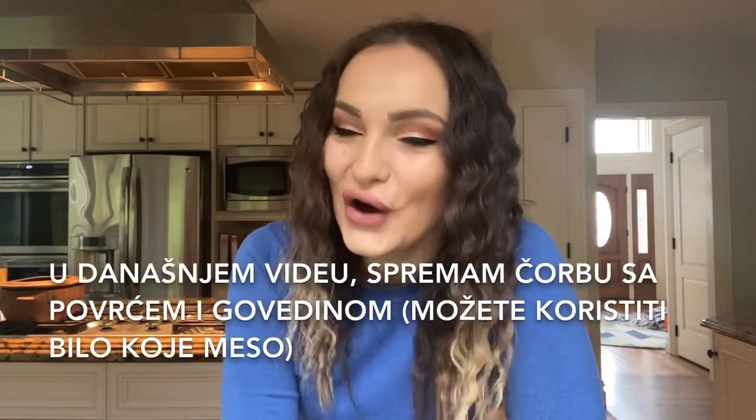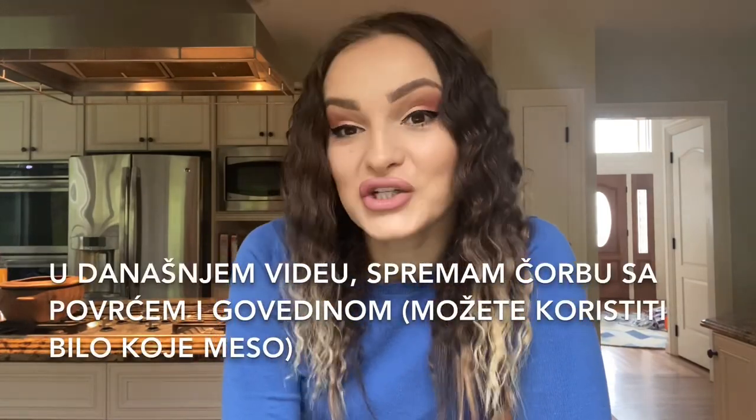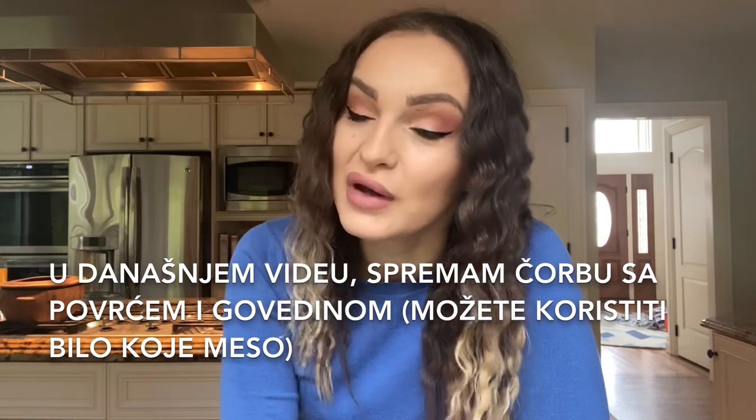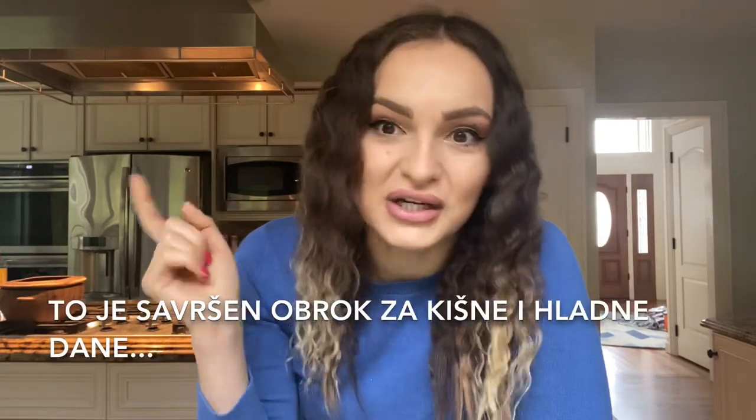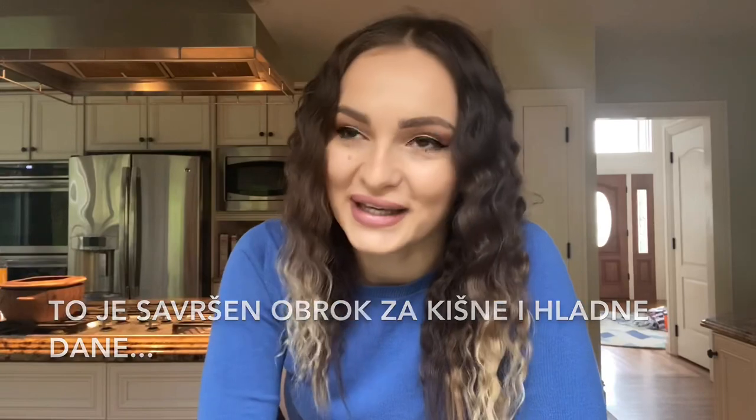In today's video I'm going to cook vegetable soup with beef, but you can use any type of meat that you have. It's such a perfect dish for such a rainy and cold day.